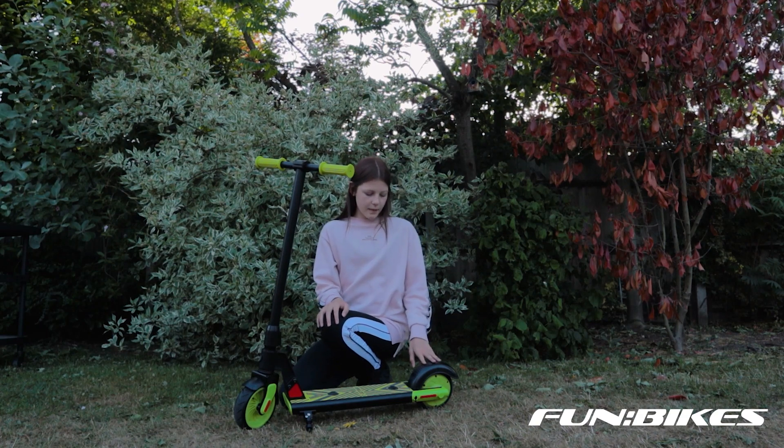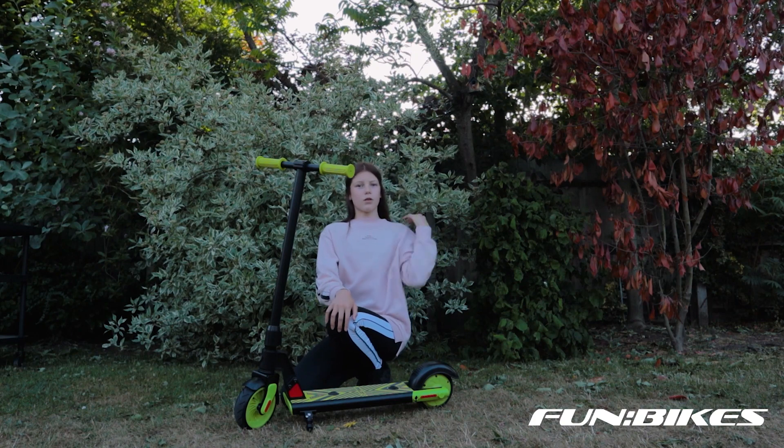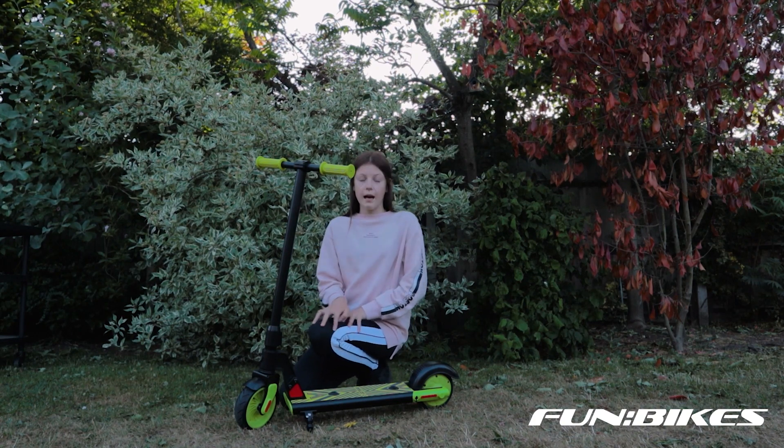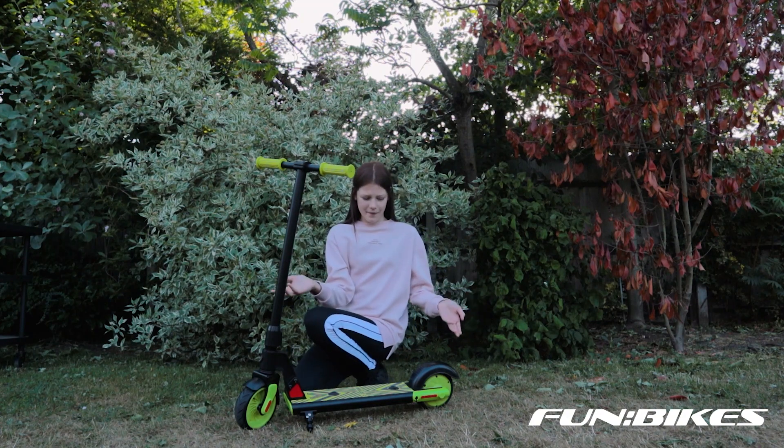You've also got the brakes back here, so you just push it down with your back foot and then it stops the scooter. Then you've got the stand so you can make it stand without having to hold it.